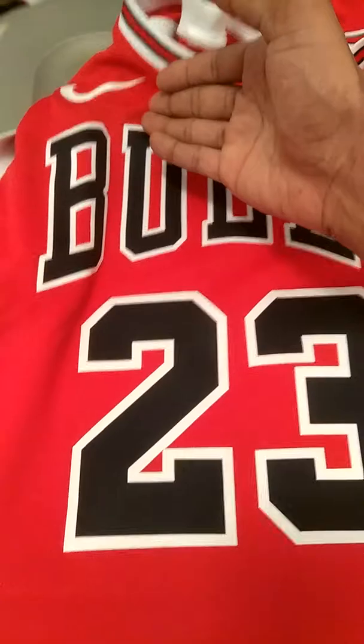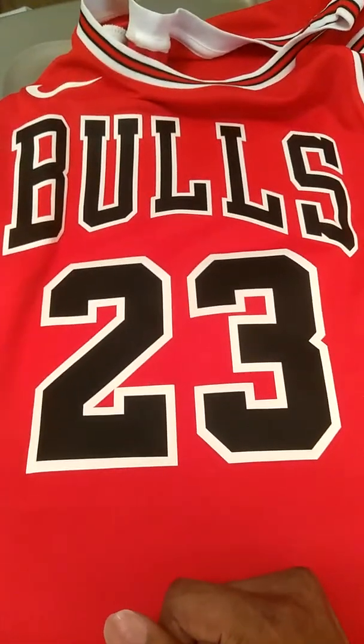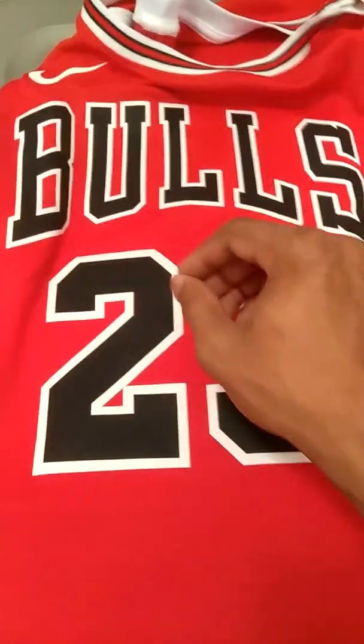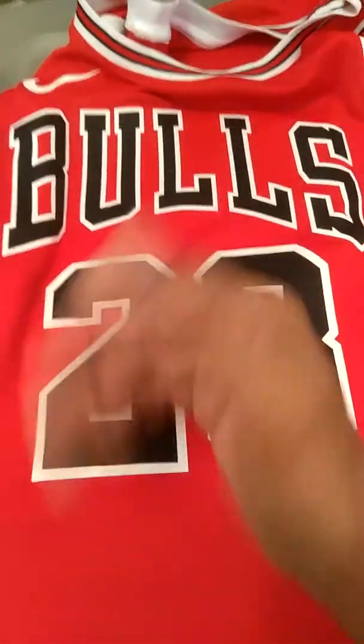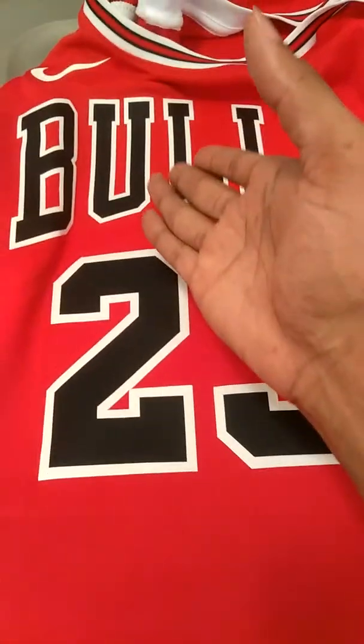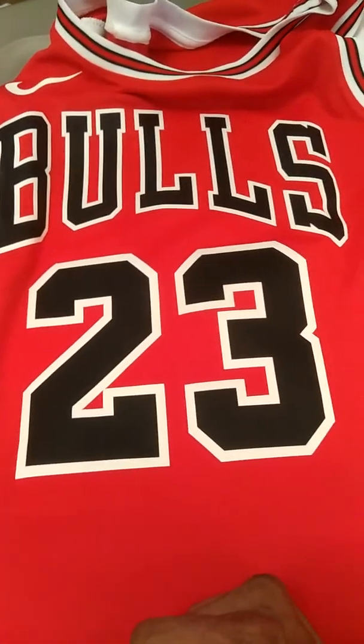This is my major complaint with a jersey that retails this much. Anybody who does their research can go online and find a jersey that's actually sewn in for $100 or less, and you can definitely find a screen print jersey of Michael Jordan for far less than the $120 retail.